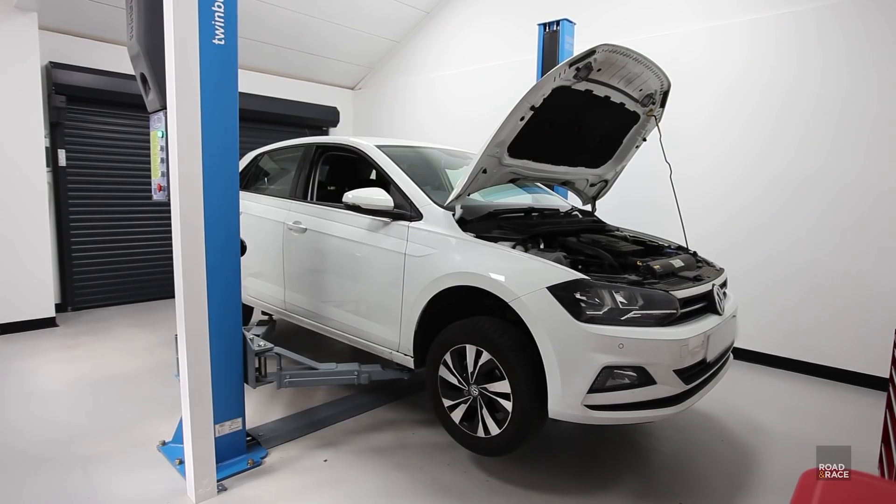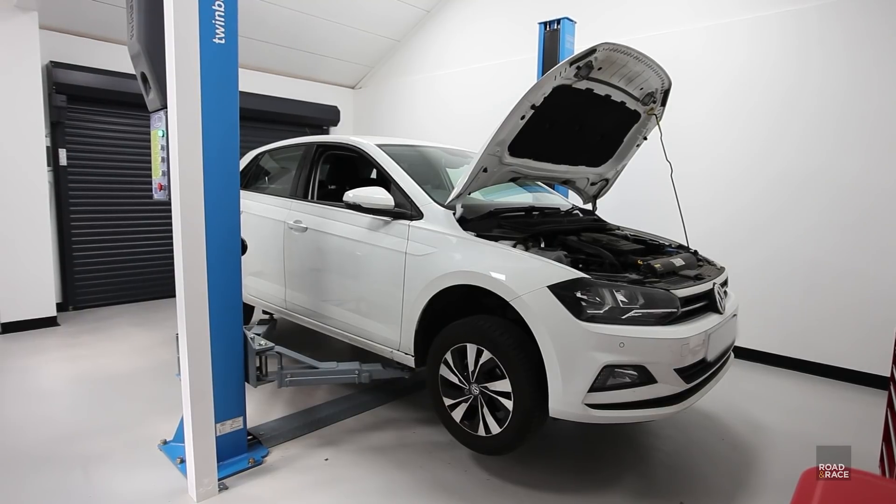Hello and welcome to another episode of Road and Race. In this episode I'm going to be doing some winter checks on my wife's two and a half year old VW Polo — it's the sixth generation one.